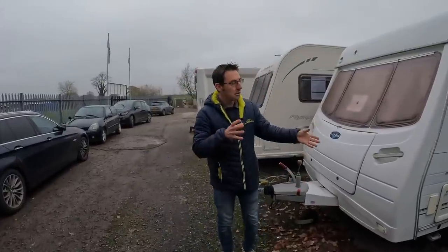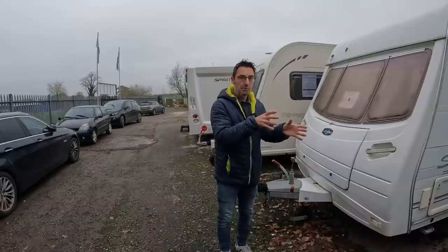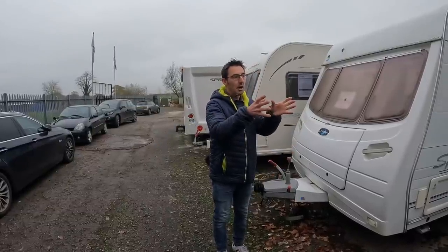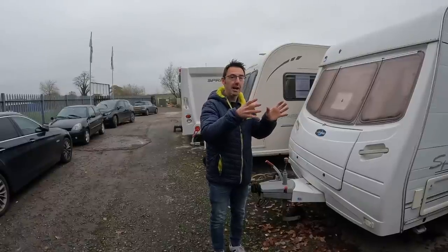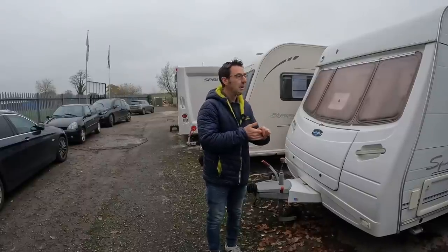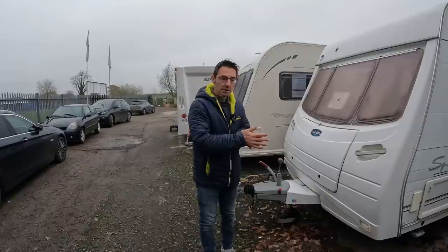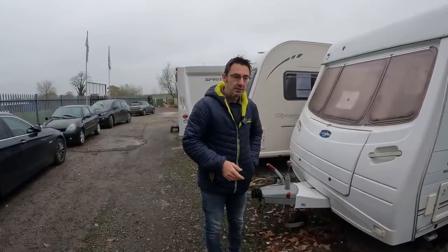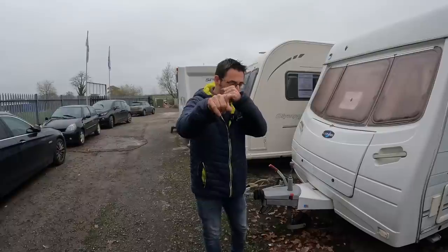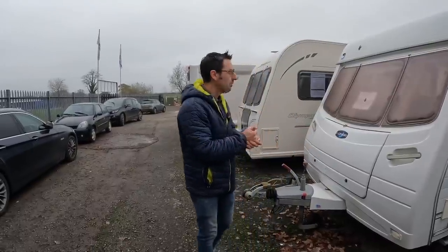Moisture traps — we covered those last week. A lot of people don't like them, some do, but if you're having a cover on I'd definitely put moisture traps in as well, to draw all that extra moisture into those rather than into the caravan itself. We found some big bags of that stuff on Amazon that were really cheap — I think it's calcium chloride or similar; we'll have a look at the bag for the exact name.